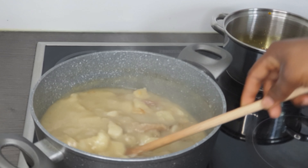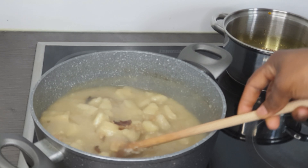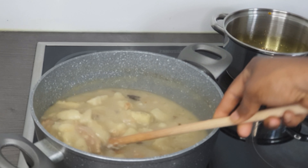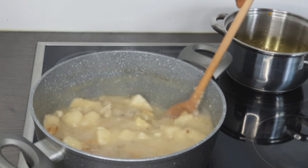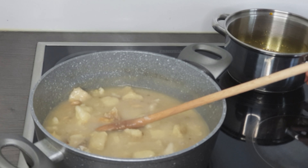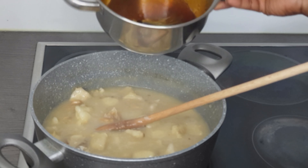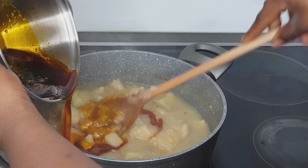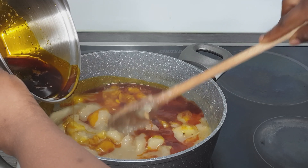As you guys can see, this is how it looks after mashing some of your yam — it looks very thick, yes, very very thick. Now I'll be adding my palm oil, which is Zomi, into my porridge like so.